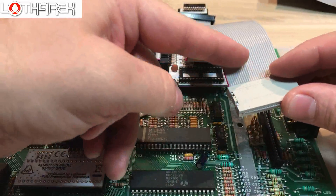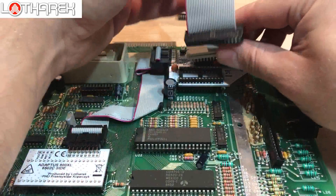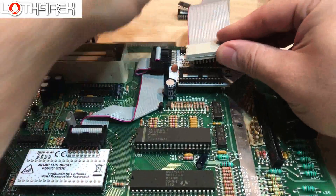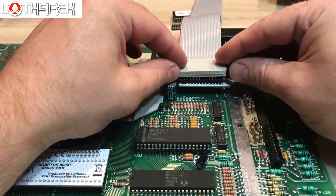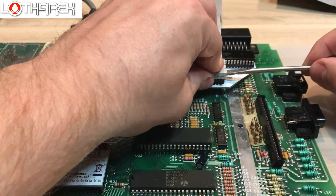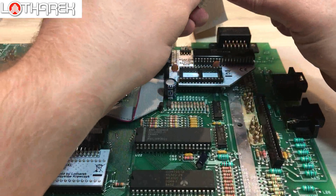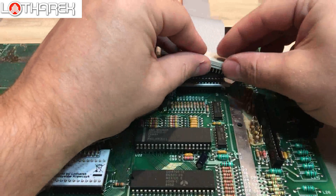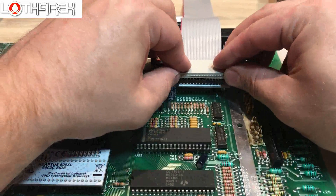Let's take the 28-pin ribbon cable. Look at the red stripe and place it in the OS ROM socket. Do it very carefully — just be sure no pins are bent. It's very easy.